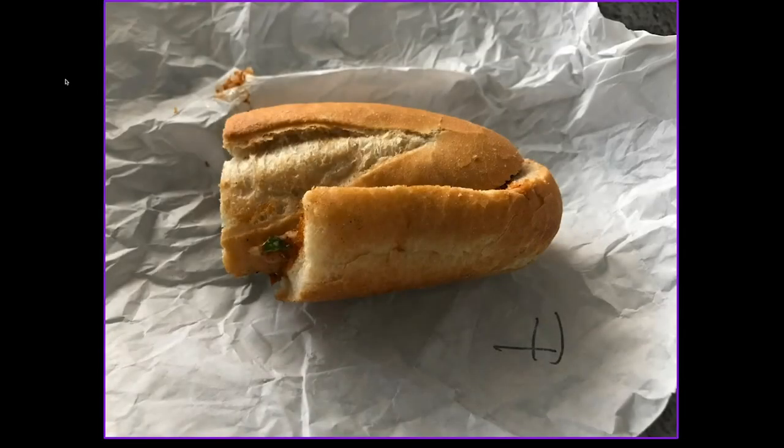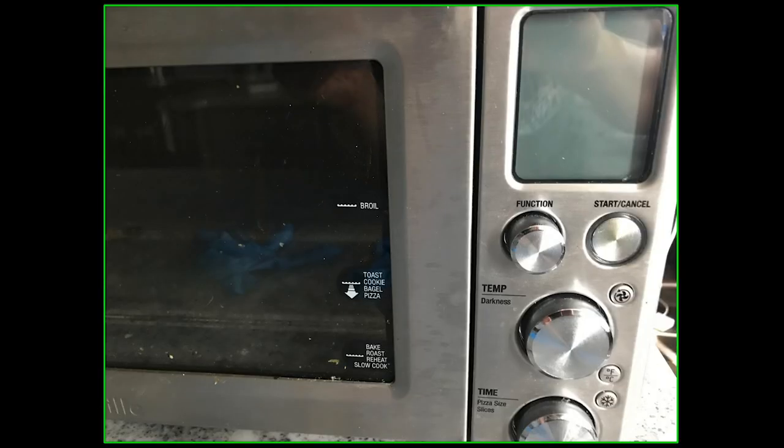This is my son's banh mi sandwich, which he wanted to toast before he ate it. Unfortunately, when he went to the toaster oven, he found that the toaster oven was not working. It was dead. The LED screen was empty. The oven was not functioning.